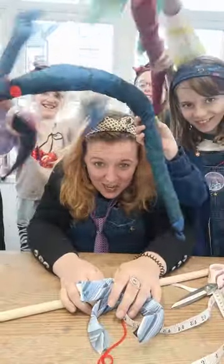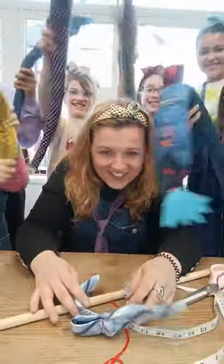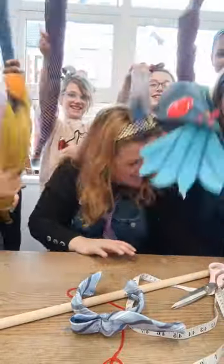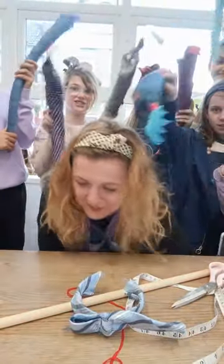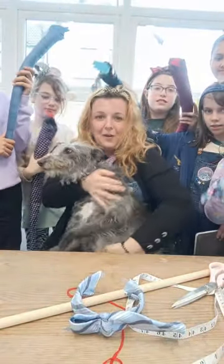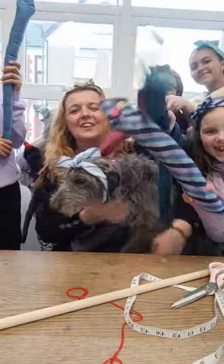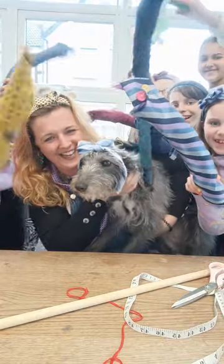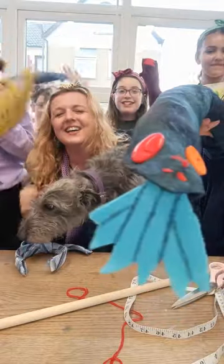Then you get happy snakes that you can name, and headbands that you can wear — and lots of fun! Come on, Gwen, come in the video. There we go — she wants her headband too, sorry Gwen, here you go. See you, bye!